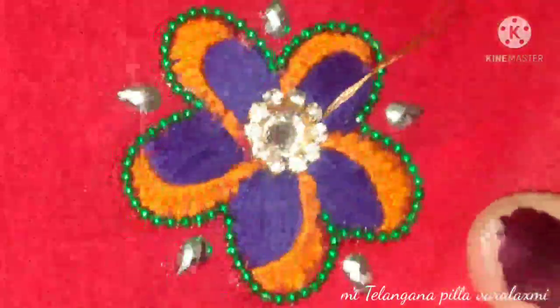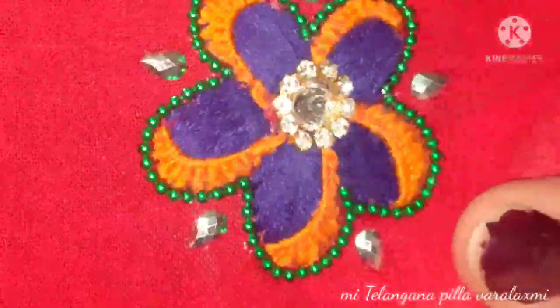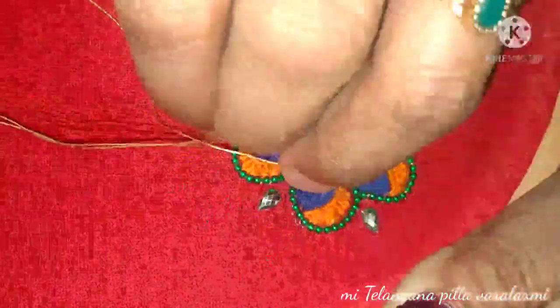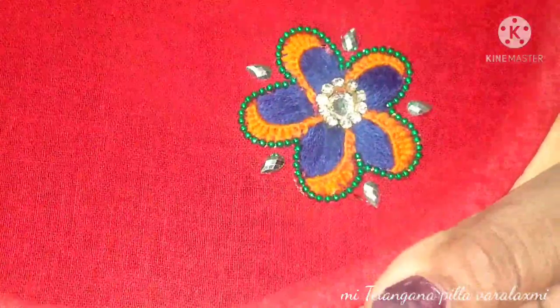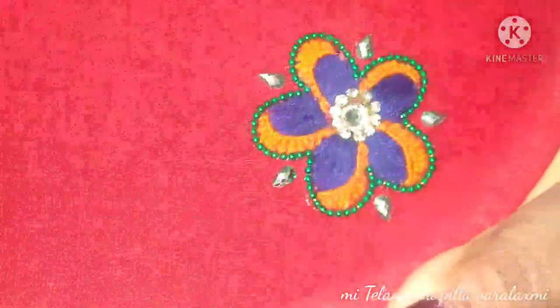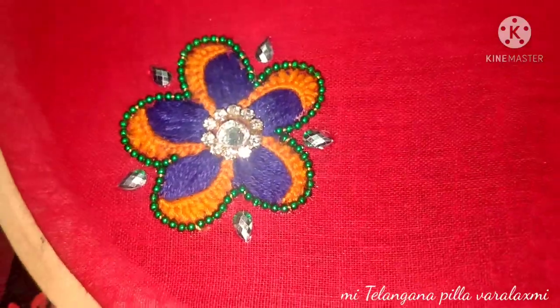We will use it here as a thread decoration. If you use it as a flower, we will press it with an iron. Put it on the iron — this is so fine.